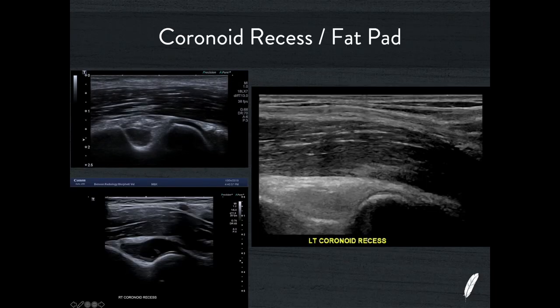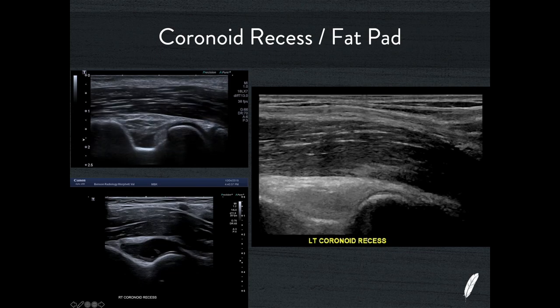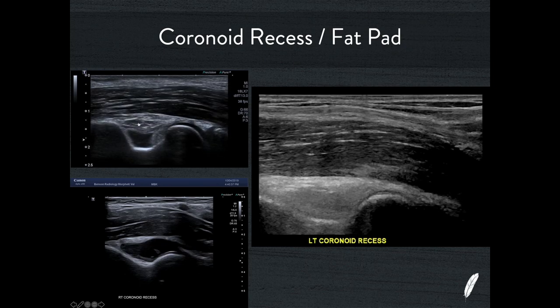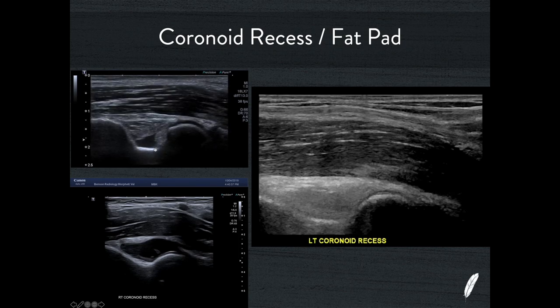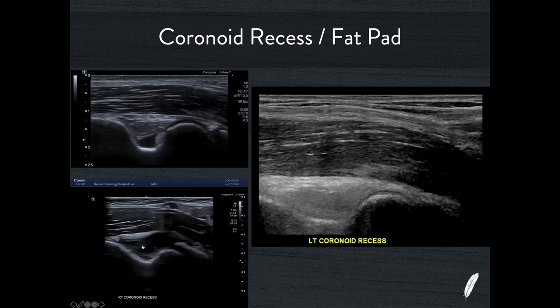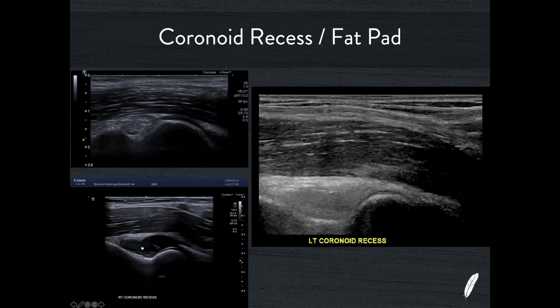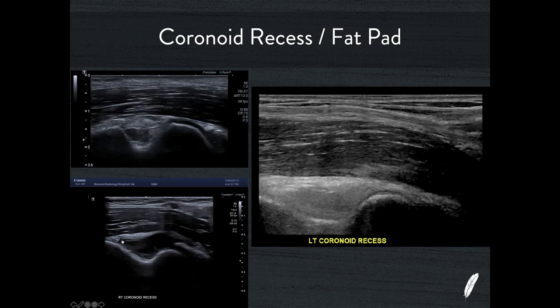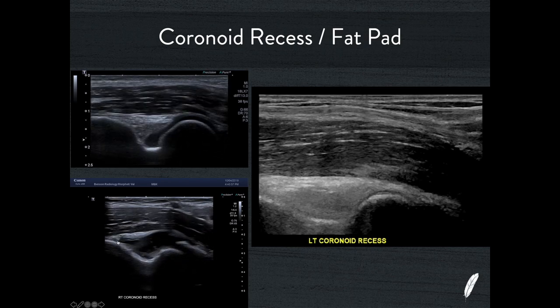With the elbow I start with the coronoid recess, which is just on the medial side of the distal humerus. You can see there is a small amount of physiological fluid here on this video, then this is the brachialis muscle in front of it and this is the anterior fat pad — extra-articular, sitting just on the surface of the joint capsule. This is a normal physiological amount of fluid. If you contrast that to this patient, there's now a larger pathological joint effusion and that extra-articular fat pad has been displaced anteriorly and superiorly, causing the sonographic version of the anterior sail sign from a lateral radiograph of the elbow.